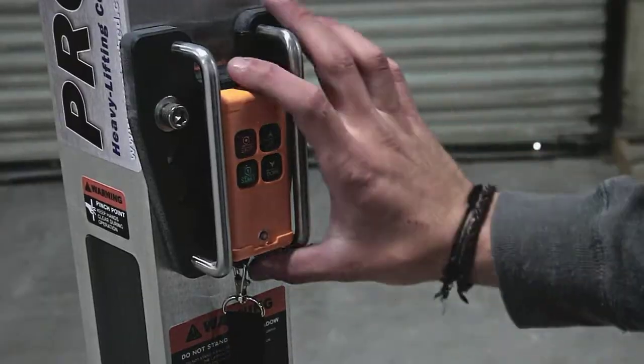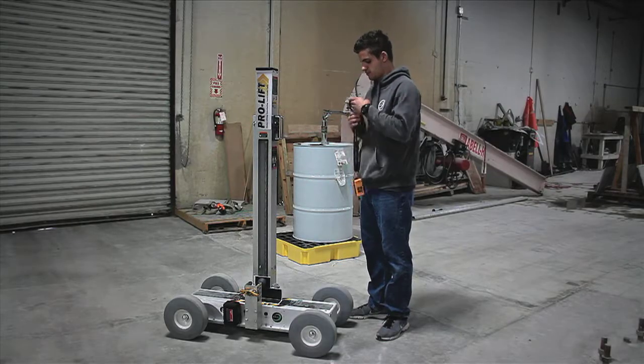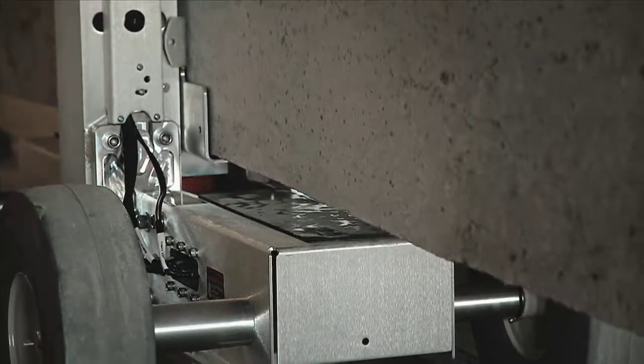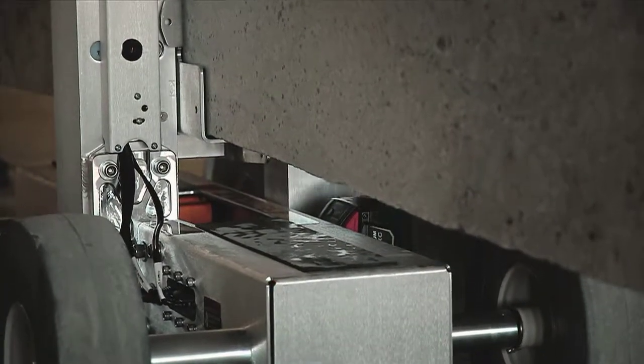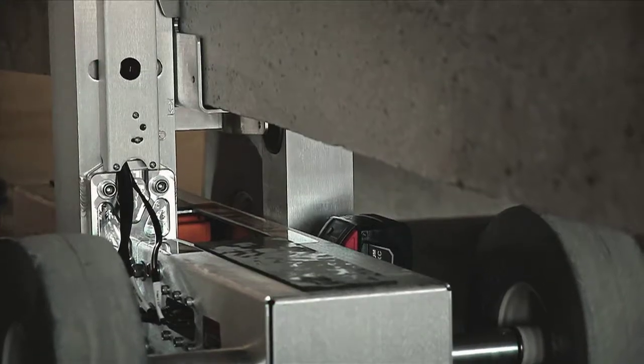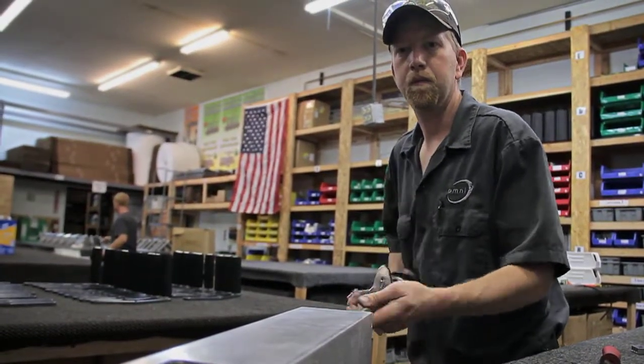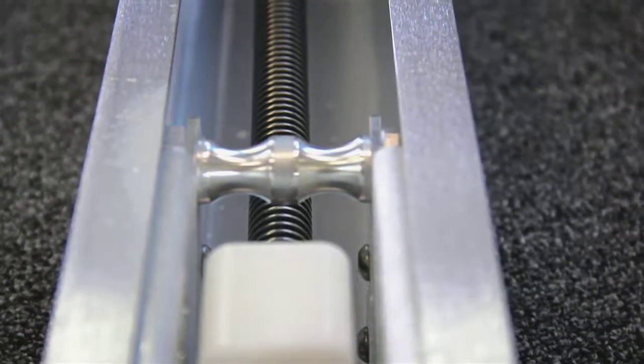Controlled by a wireless remote, Omnicube's ProLift is capable of lifting 1,000-pound slabs over 11 centimeters thick. The ProLift powers your slabs effortlessly up to 45 inches off the ground with a stout carbon Acme screw, driven by a high-ratio geared electric motor that delivers an unparalleled weight-to-lift capacity.